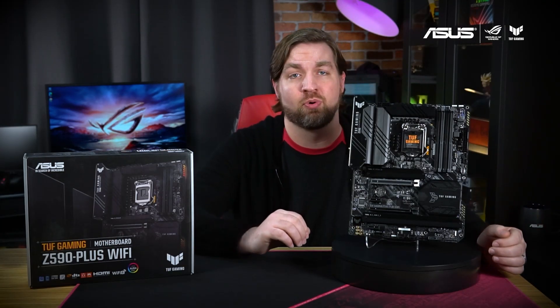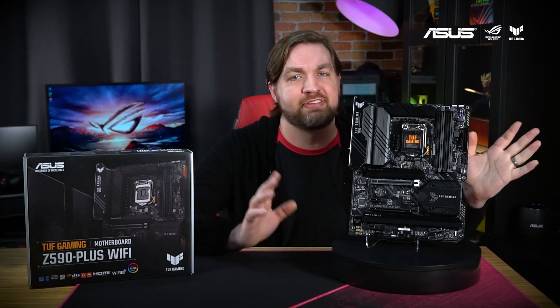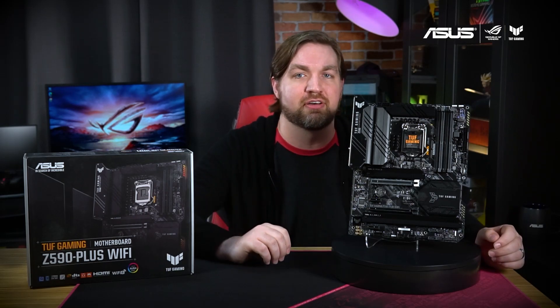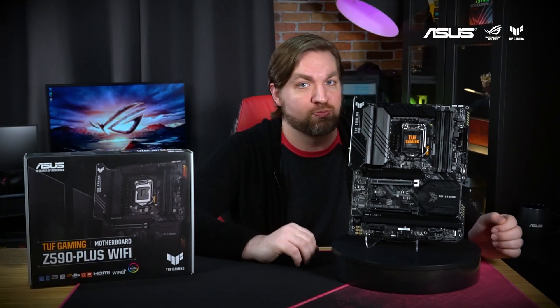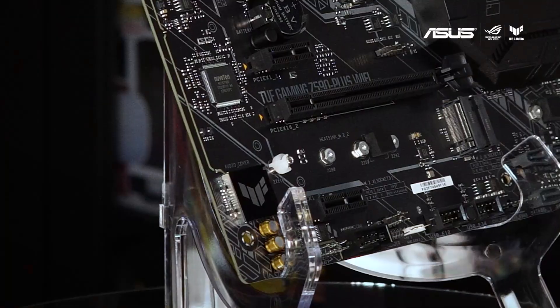This full ATX motherboard has a military-esque black and gray color scheme with yellow accents that are a staple of the TUF series. The two-tone black aluminum heatsinks give it a sleek yet rugged feel. You can see the new TUF Gaming badge prominently displayed on the extra-large VRM heatsink as well as the I.O. shroud and audio cover.